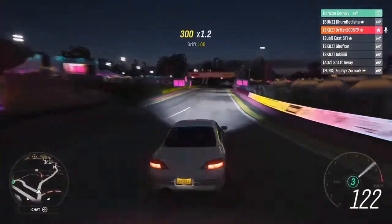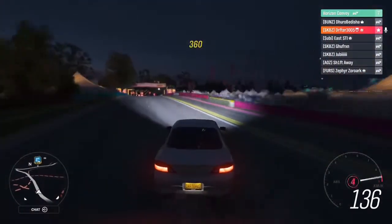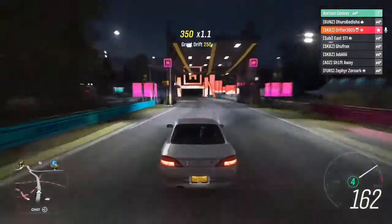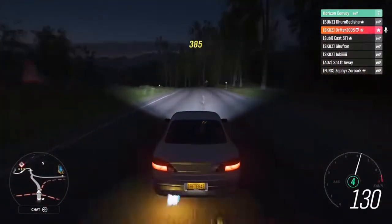Now the gearing is all messed up because we've got way more power. The third gear we used to drift in - now we're drifting in fourth. So we'll probably have to tune that as well.